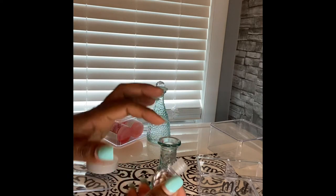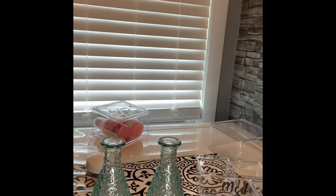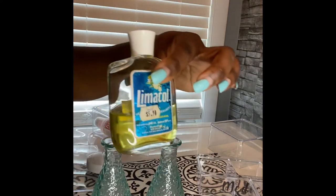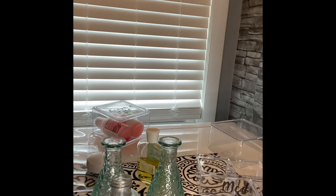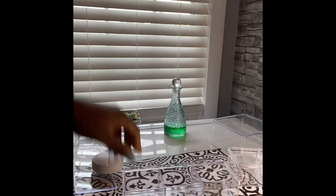These beautiful bottles that you saw in a previous haul I'll be using for my headache remedy — my grandmother always said you need to have one of these at home. I decided to use the bottles to store them, and the colors really pop. Once I poured the green one and the yellow one, it just looks so elegant. I love these bottles because they have that nice seal on there — and there you have it.